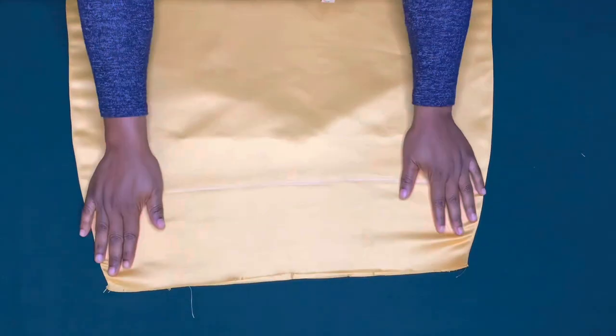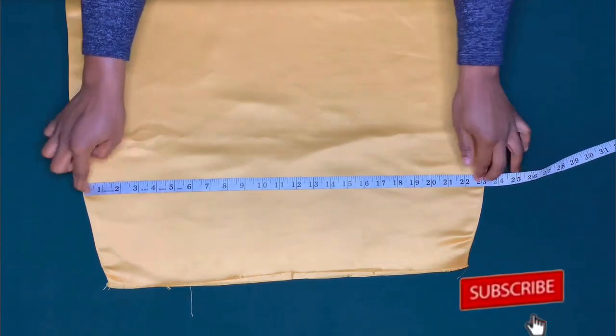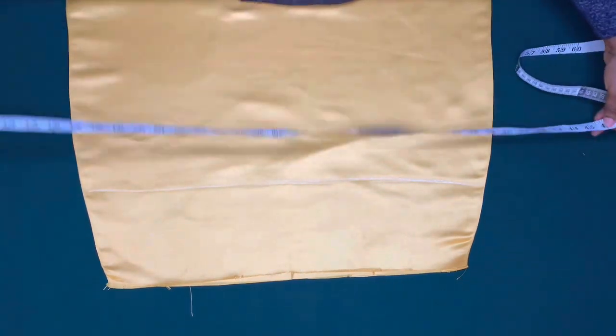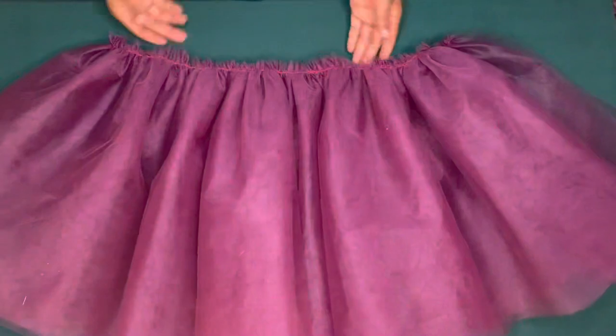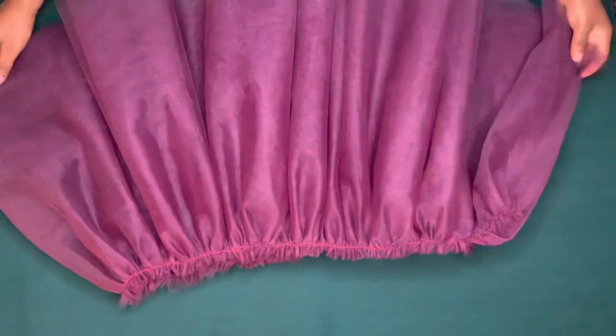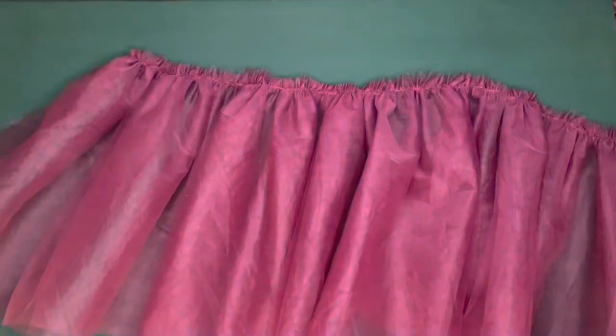I'll make sure it is up to the width of the skirt and I'll add extra one inch for joining allowance, so this is 23 inches — by two is 46 inches. I'll make sure I gather it up to 46 inches with extra one inch for joining allowance. Now I am going to trim it.